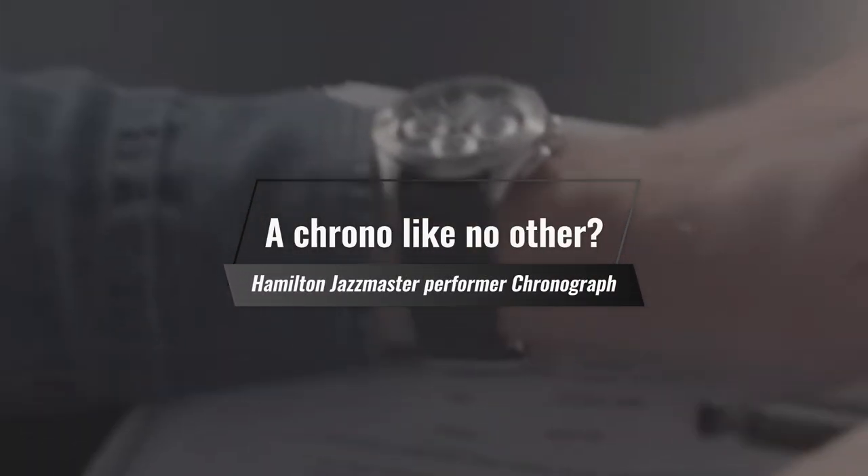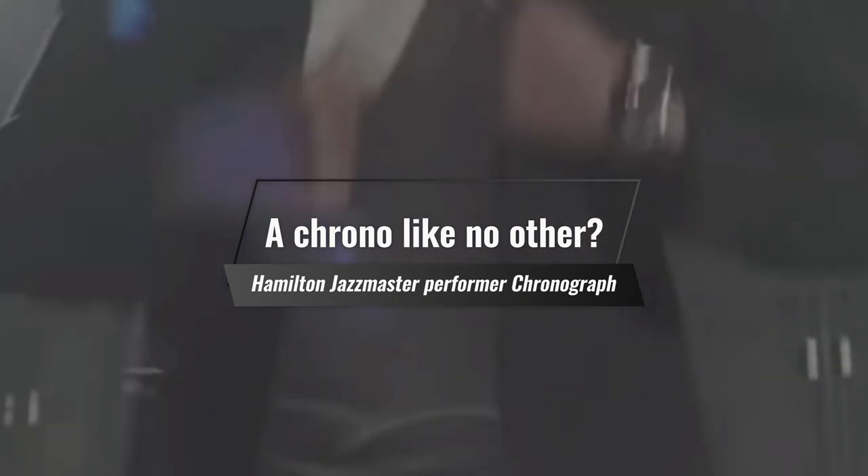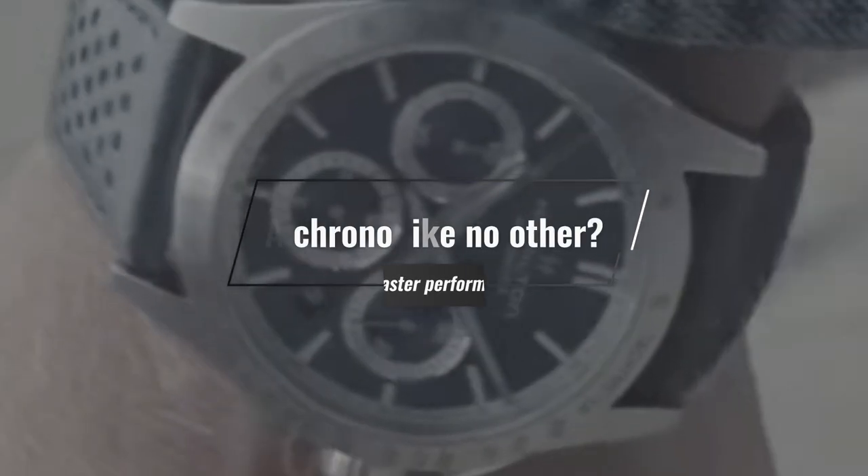I have to admit that I don't usually pay attention to the Jazzmaster line from Hamilton. It's for the most part falling into the category of some of the other watches that Hamilton make. Don't get me wrong, I like Hamilton, and like many people, I have a soft spot for both the Murph and their classic Khaki Field watches.